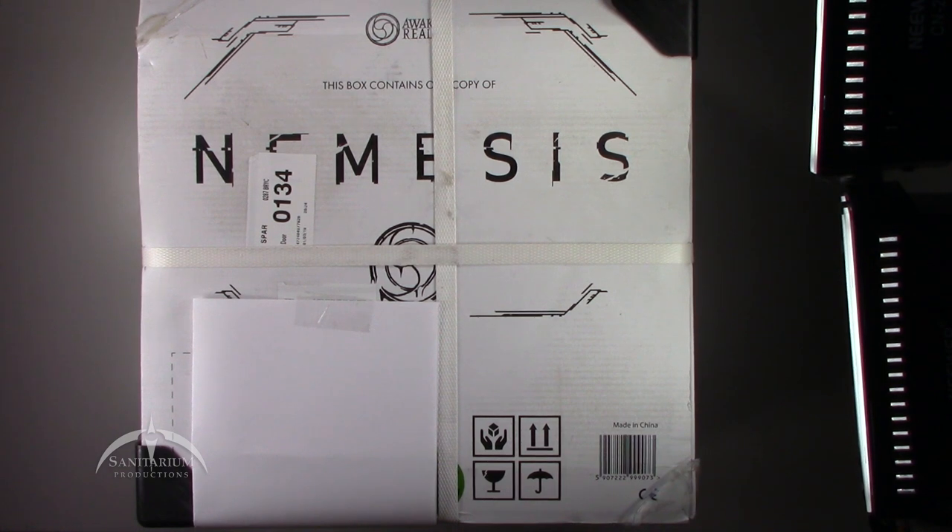Hey, what's up everyone? I'm Colby from Sanitarian Productions. We're back again with another Board Game Unboxing. In today's episode, we're taking a look at the Kickstarter exclusive so far, Nemesis. This is basically a game of Aliens, which is awesome, but it was a Kickstarter exclusive. It came out basically earlier in 2018, and they finally shipped out the first wave and we have it here in hand, so we'll unbox this thing for you.